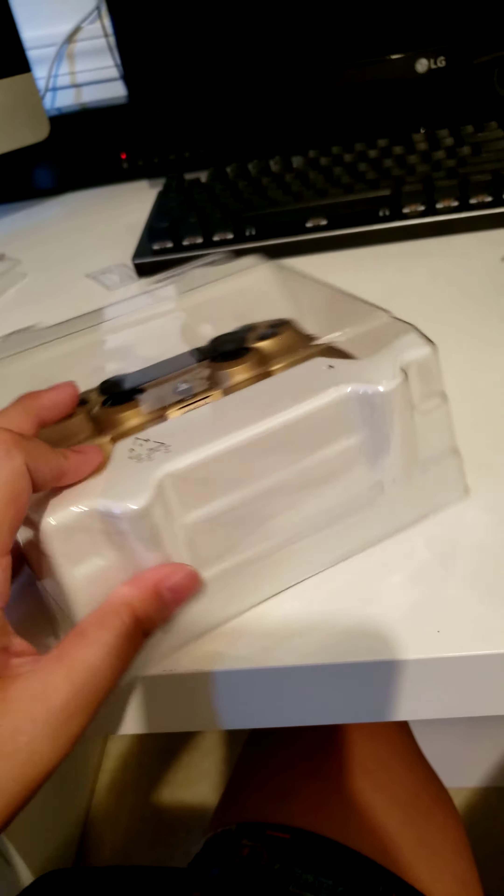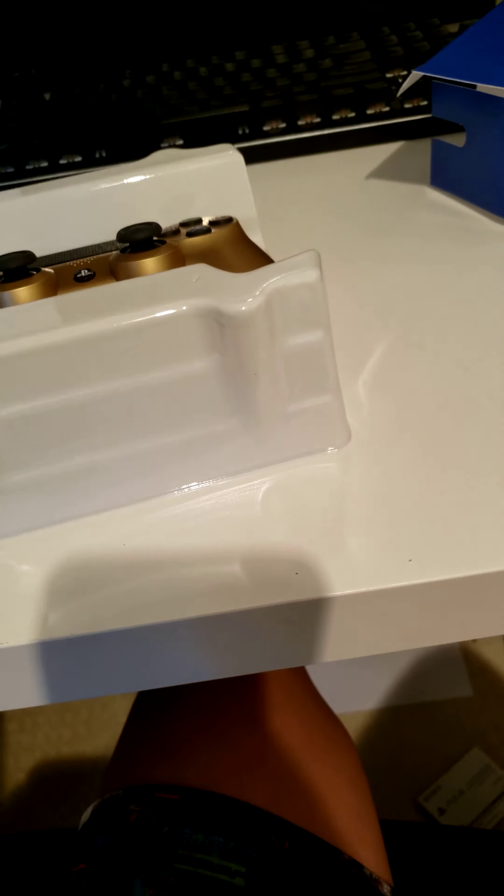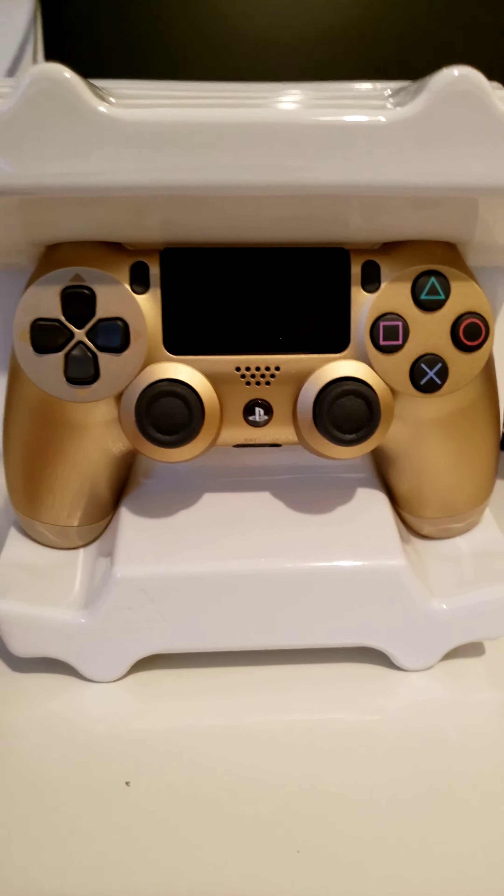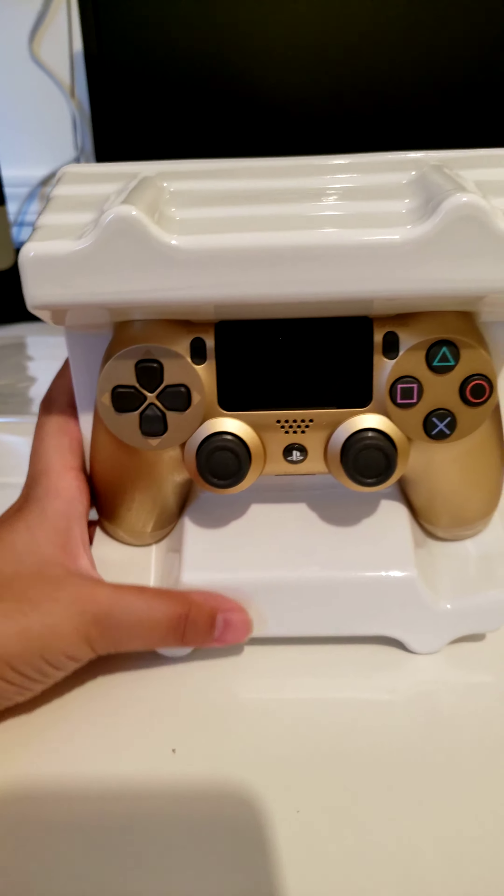Let's see this. Open this up. And here it is — the PS4 controller, gold.